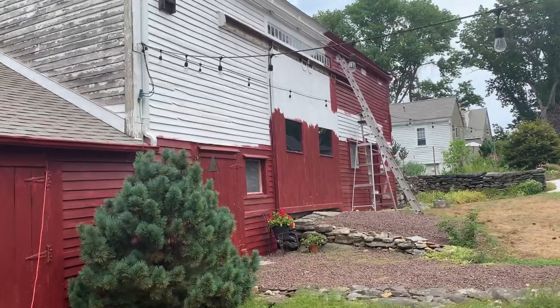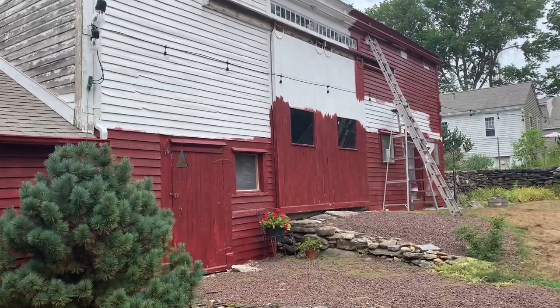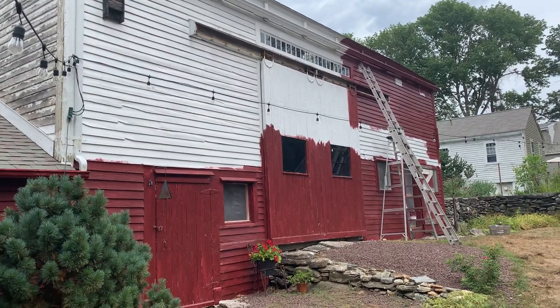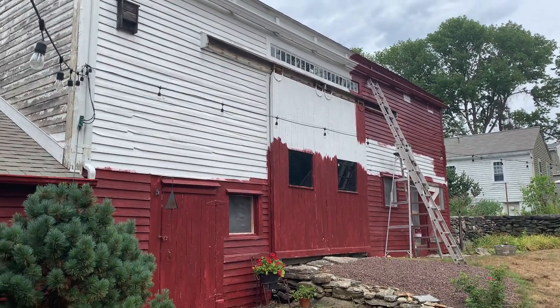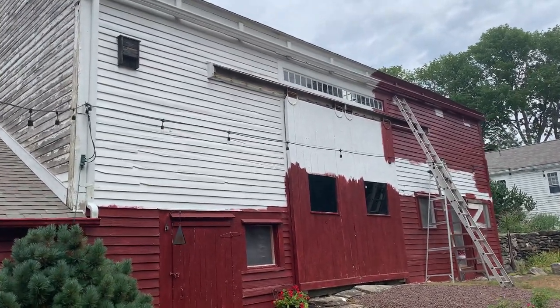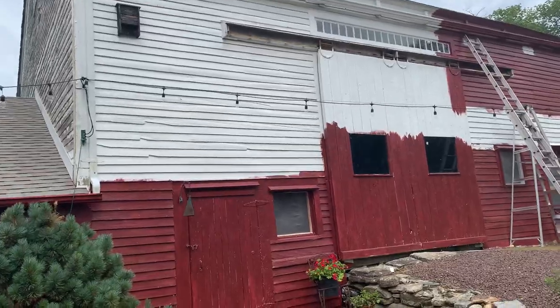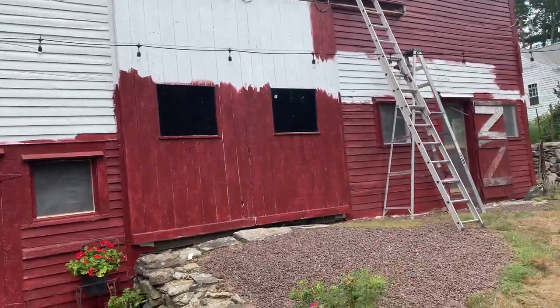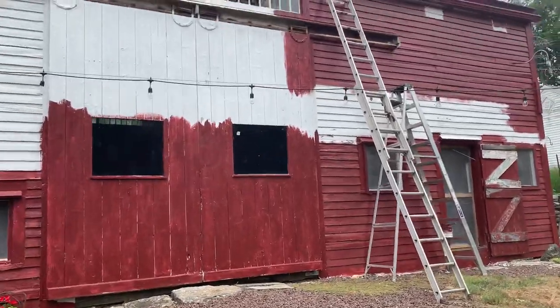Tom was working on this this morning. It took him most of the morning to paint just that little top third of the barn. I can whip out the bottom really quickly, but the top is a little bit harder. Since our power has been off, Tom couldn't work, so he took a vacation day and decided to paint.